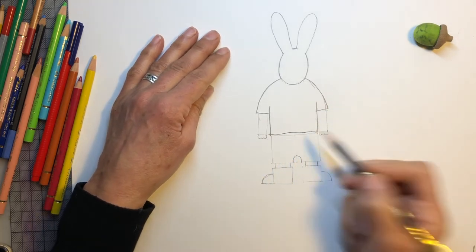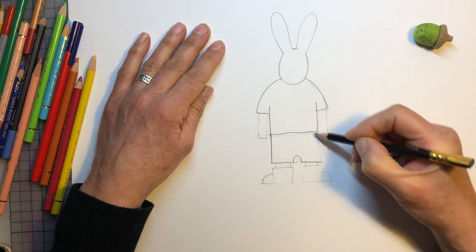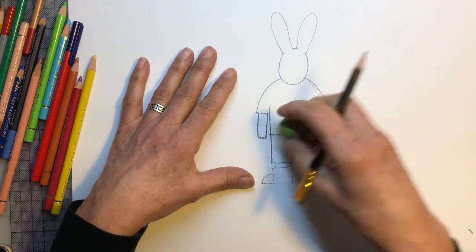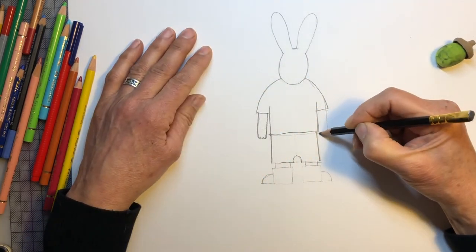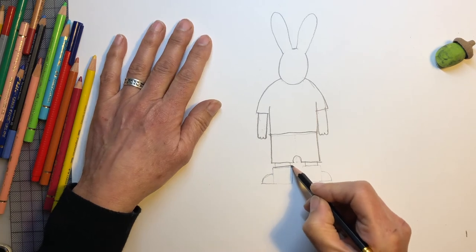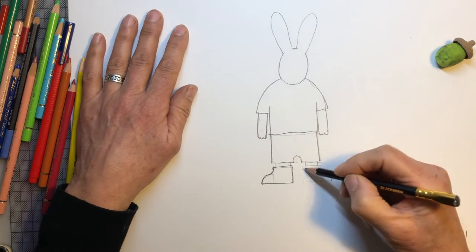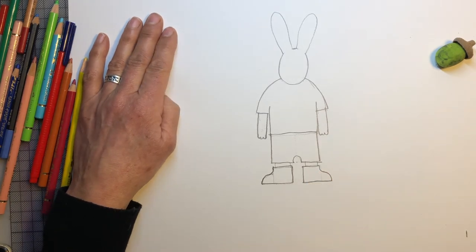And then we can outline his trousers. And his paws. And we can just take that little help line out. And now his boots — his welly boots. So we don't keep that square shape; we just round it off a little bit. Here we go. There are rabbit's boots.